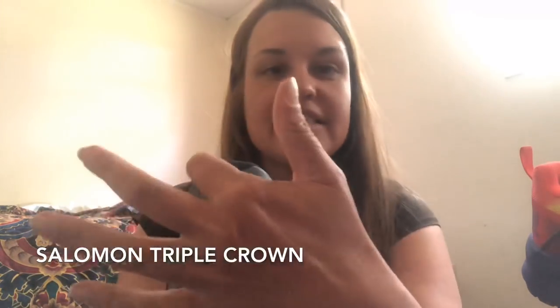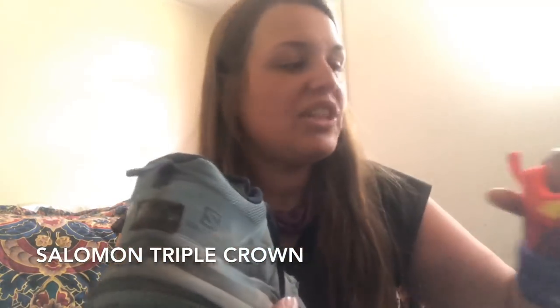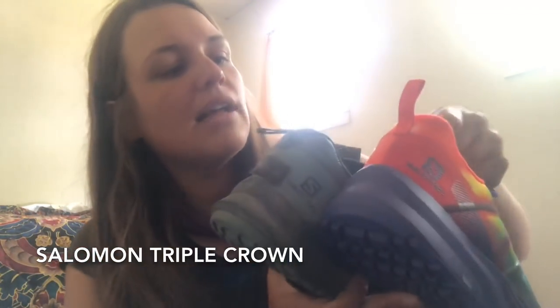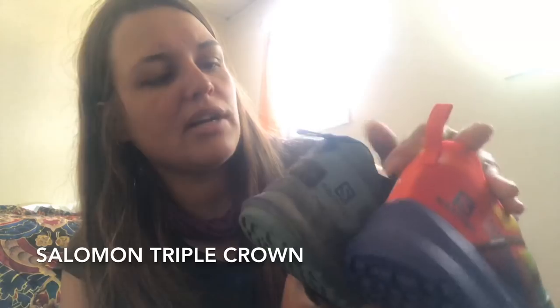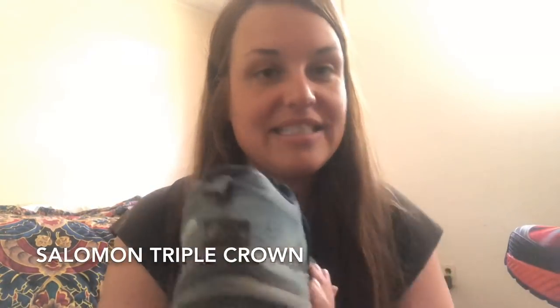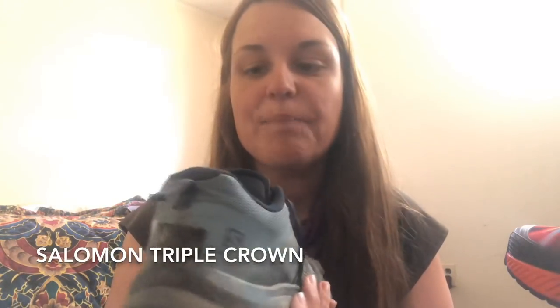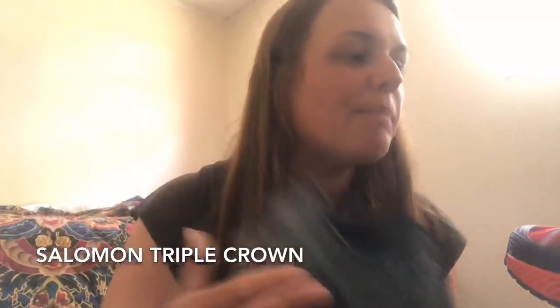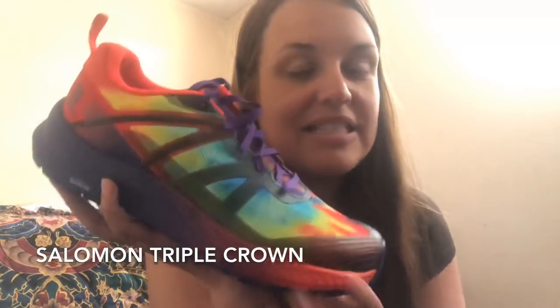I think after about 500 to 600 miles you'd probably look at replacing this shoe. The biggest improvement from this shoe over the last model is the heel. If you remember my old shoes, I had to cut out the entire heel. With these, the heel doesn't come up as high, and it didn't irritate the back of my heel. So I prefer these shoes to the first model.